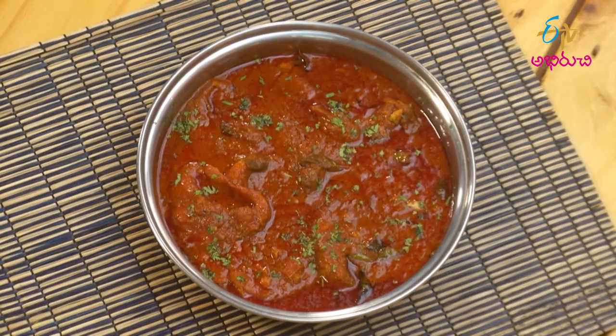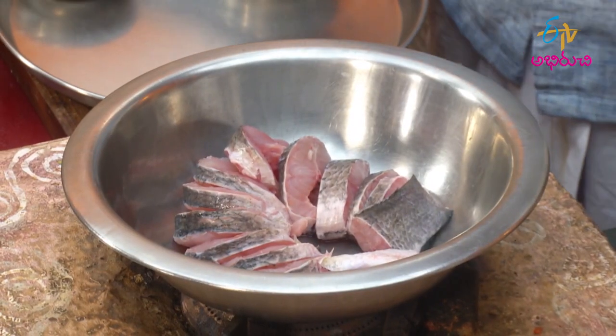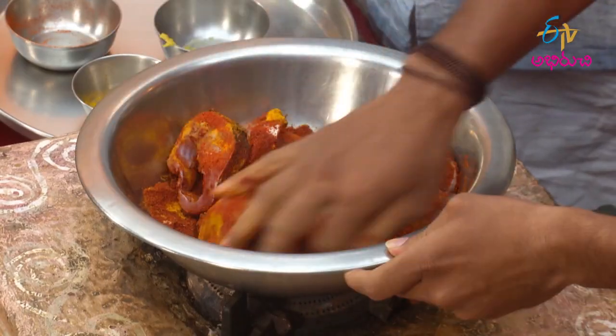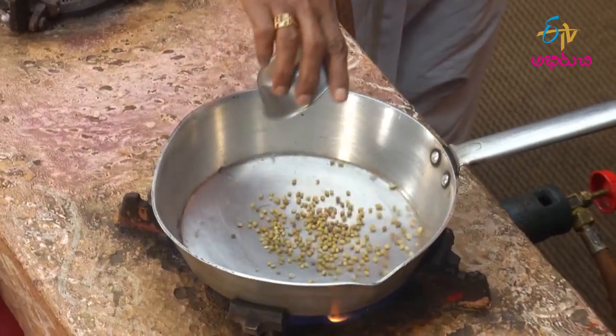There are a few vegetables in the middle. First, we will talk about vegetables and vegetables. Then, we will cook the vegetables in the pan.